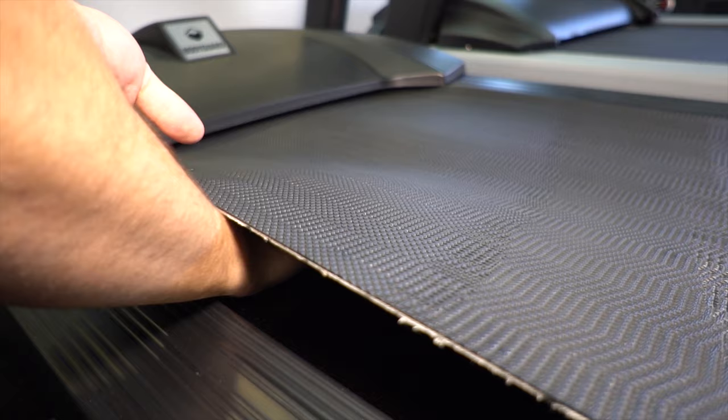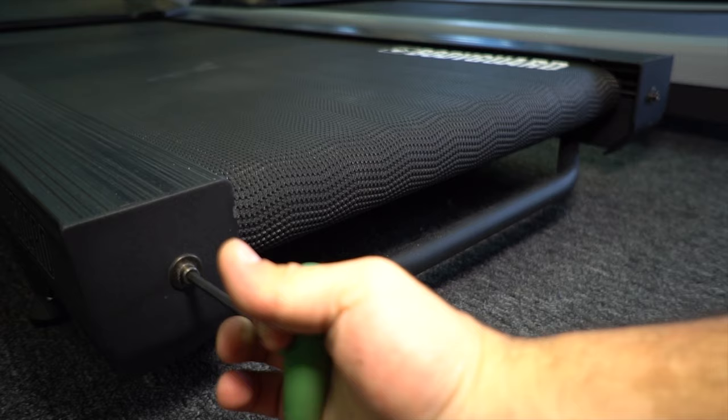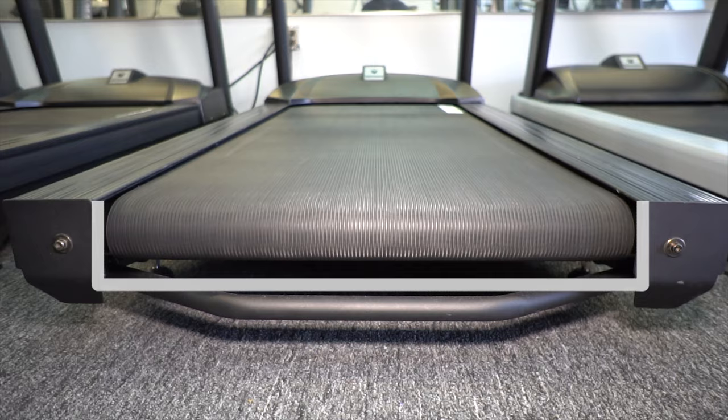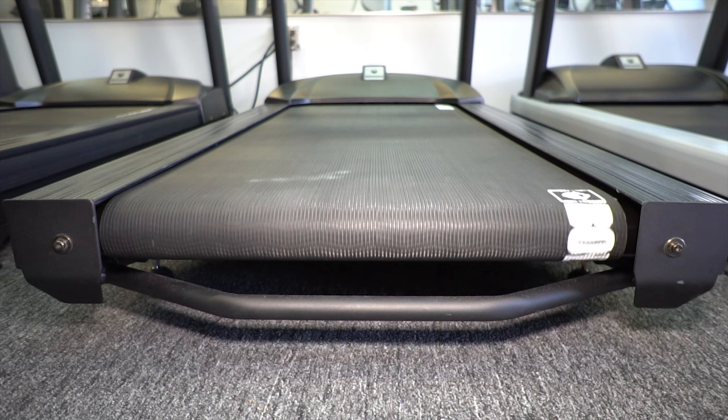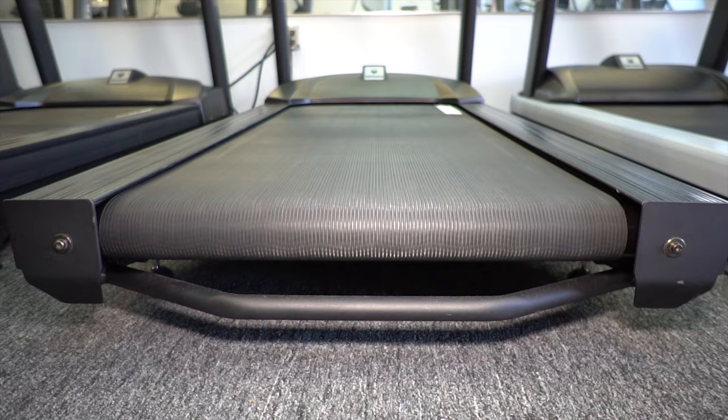After properly lubricating the belt, tighten the belt in a similar fashion, trying to ensure that all turns are even. After tightening a belt, let the treadmill run for a minute or two to see if the belt is aligned. If the belt is not aligned, tighten the side that the belt is pulling towards. It's recommended that you adjust only one side in quarter turns to prevent overtightening the belt.